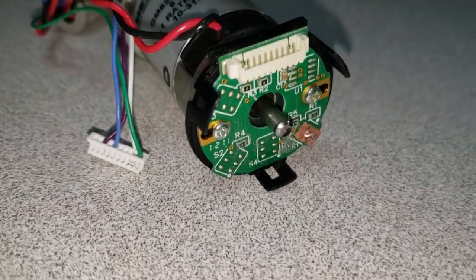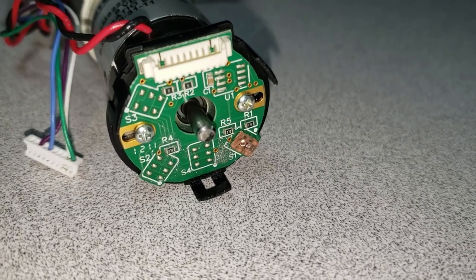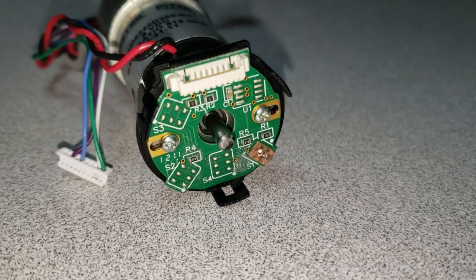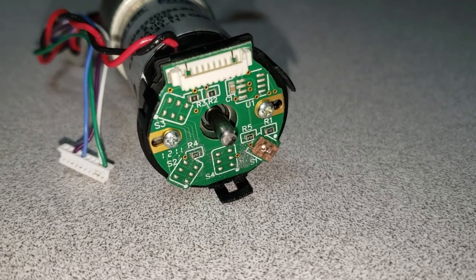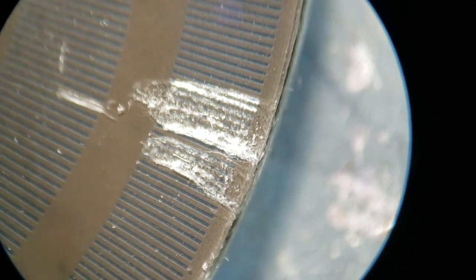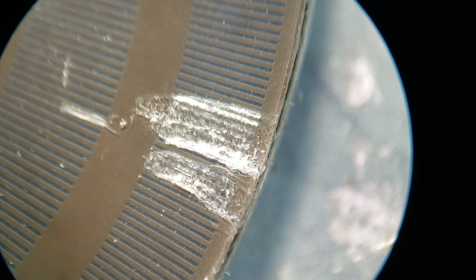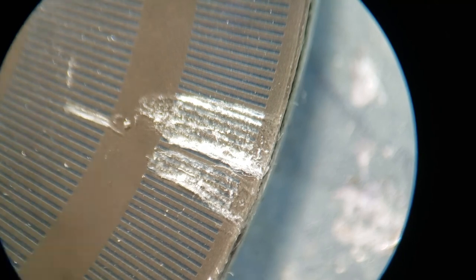Now that the disc is off, we can at least go inside and see what the state of the motor is. Next step: pull the encoder off — I believe underneath this assembly are a couple of screws that hold the brush side of the motor on, and we'll see what shape those brushes are in. Here's the view of the damage I caused to the encoder disc — this is actually just the plastic on the surface of the disc that's been abraded.